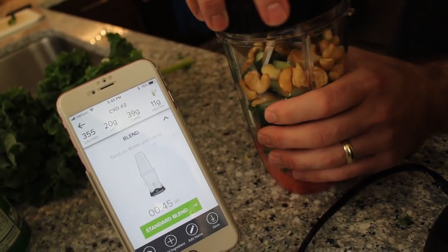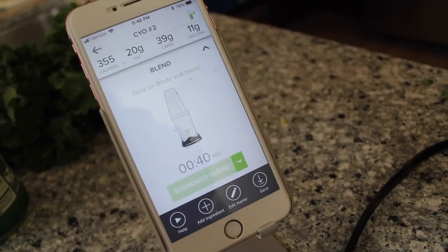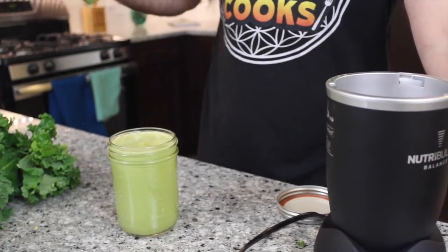Blade is going on and here we go. Ding — oh yeah! So for the last couple of months I've been having this juice every morning. It's super delicious and full of just raw veggies. And that is why Adam and I drink smoothies every day.